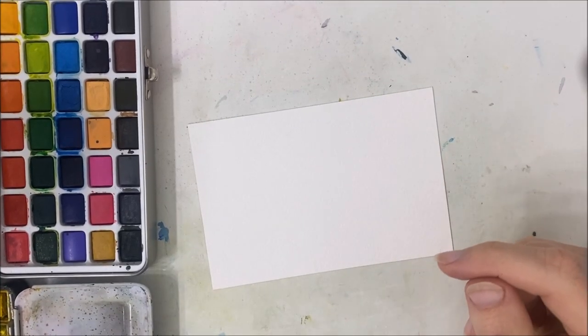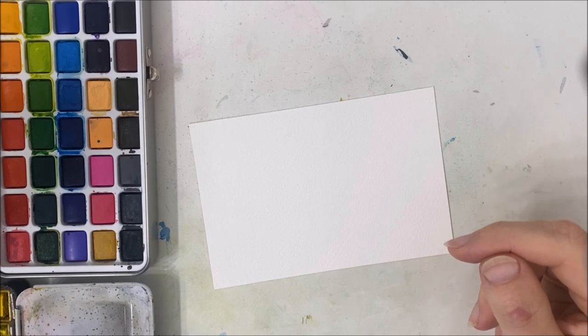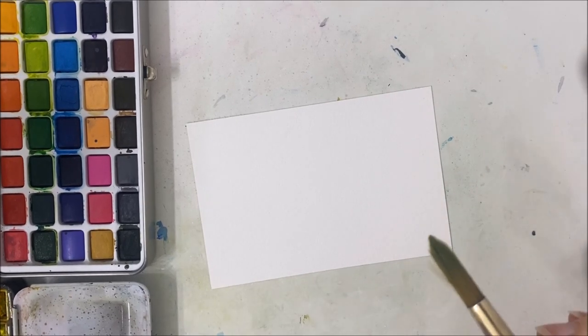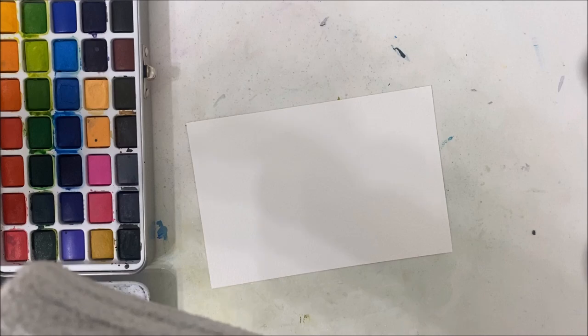Hello everybody, welcome to another watercolor tutorial. We are painting an abstract cabin painting — or I wouldn't say abstract, it's just a very loose painting that is inspired by Art Violisma.